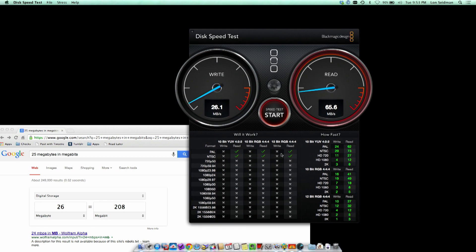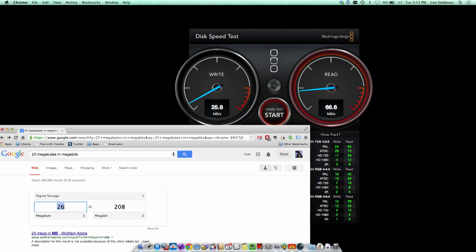As you can see, we're not going to do much better than low-def for recording, but that's not a surprise. I'm actually impressed with the speed we're getting. It's writing to the drive at about 25 to 28 megabytes per second, which translates to about 200 megabits per second.